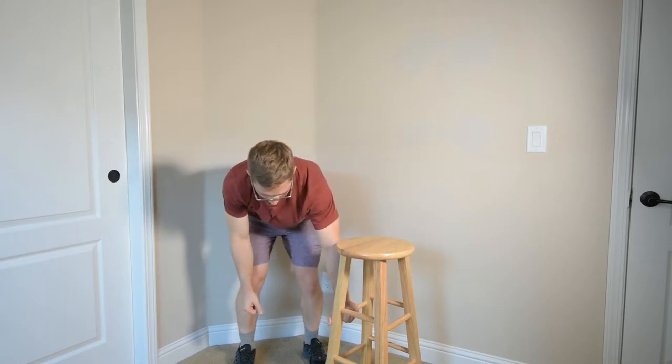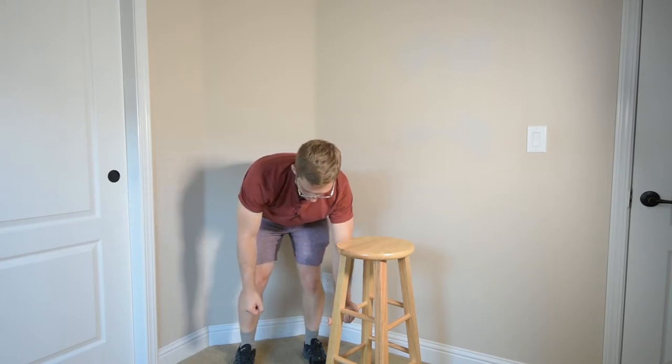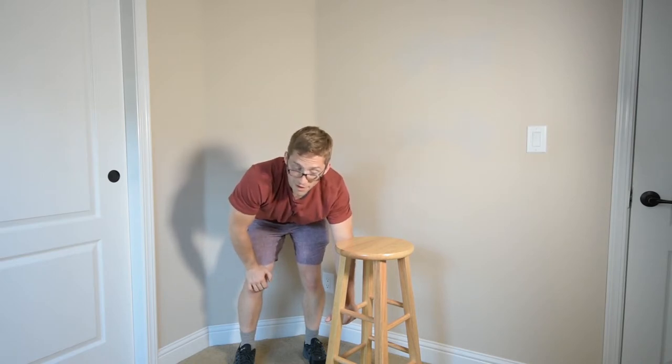So if you catch yourself kind of side bending over to the weight that you're holding in your hand, then I would try to side bend yourself over to the other side. Sometimes that's not enough — sometimes you need to exhale as well.